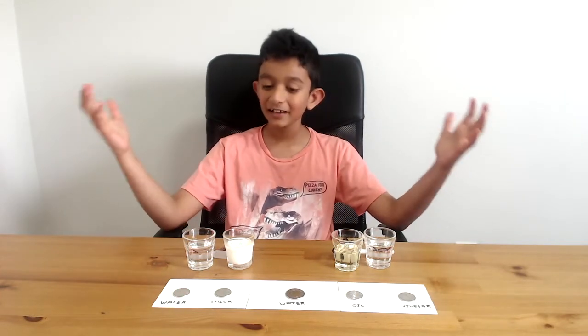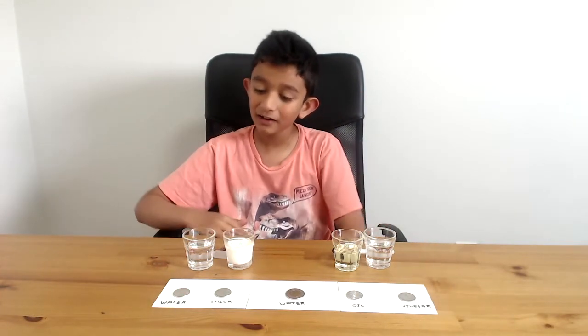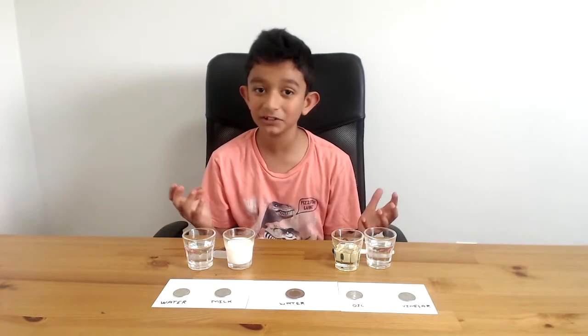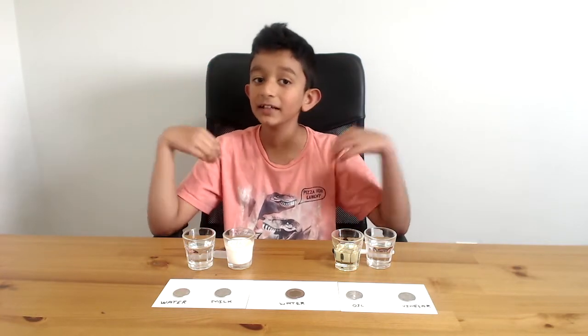Hi friends! Welcome to A.A. Steamed Trees and this is another experiment on surface tension. But in this video, I'll be showing you water, milk, oil and vinegar. Aren't you excited? I made two other videos on surface tension which will be given in the link in the description.